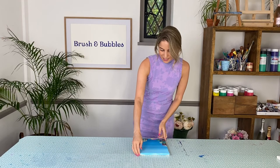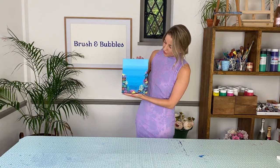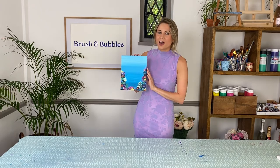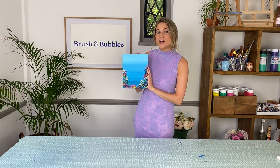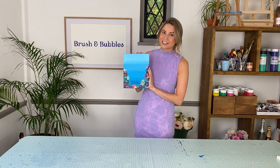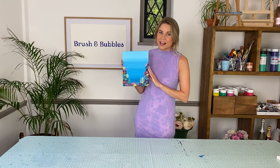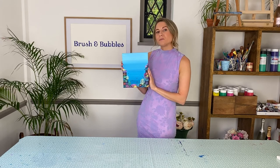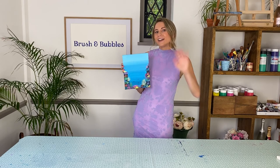Once you're happy with all of the details, you have completed your under the sea coral reef masterpiece! I hope you all enjoyed that. Don't forget to subscribe to our channel to be the first to know when we have new videos out. If you enjoyed this tutorial, give us a little thumbs up, and if you have any requests for future paintings, pop them in the comments below. Happy painting everyone, bye!